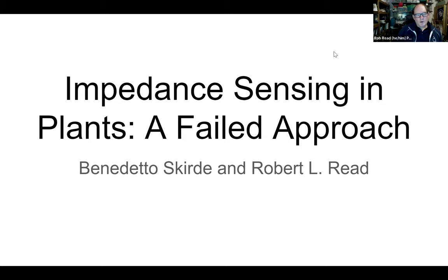Okay, everybody, welcome to the third Thursday's Inventors Gathering.